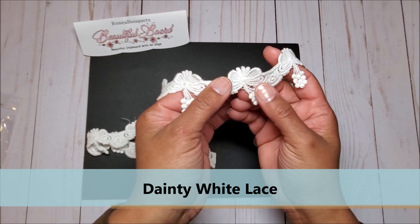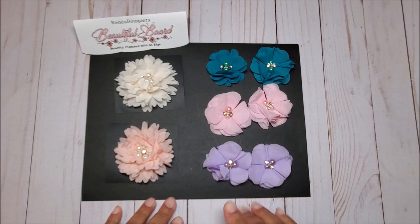Last but not least, we have the dainty white lace trim. I love these little beads of trim that hang down — isn't that pretty?